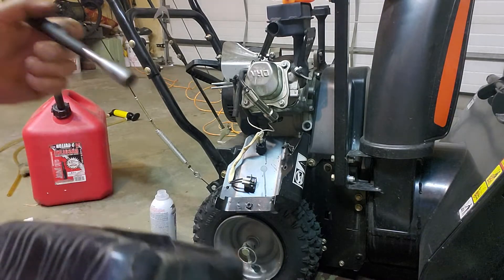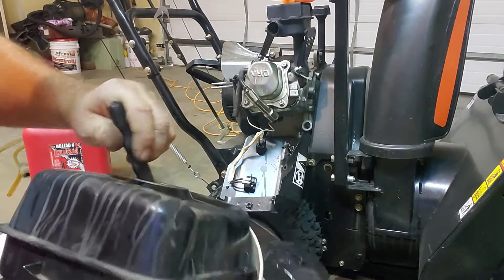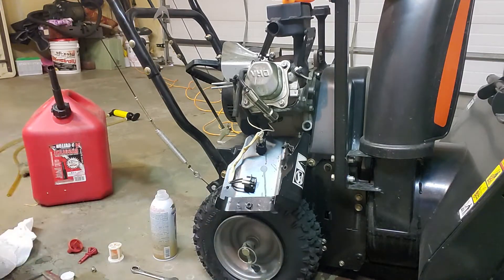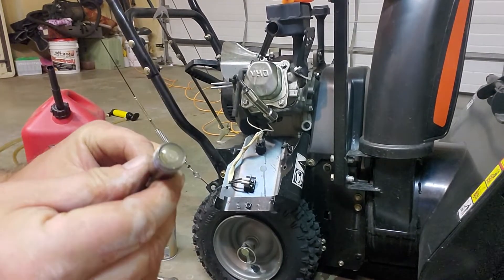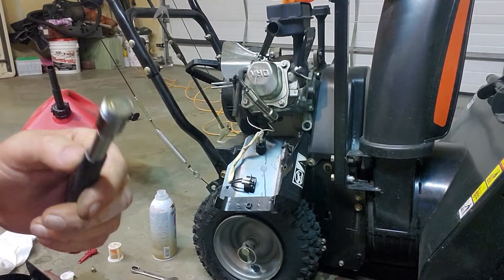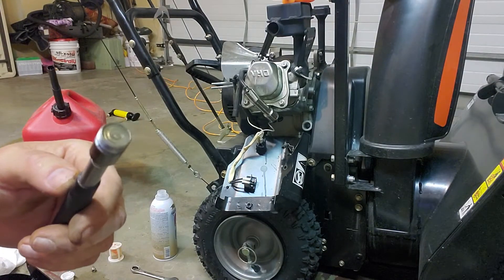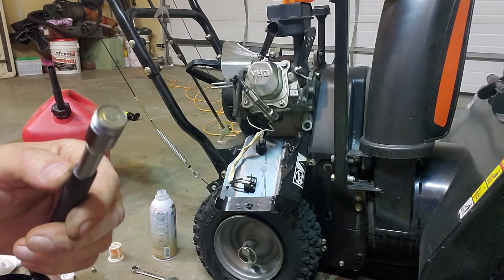I'm just going to go inside the gas tank here — I never even checked those bolts. I hope they're not aluminum; I might have fun getting them out of there. If it's not one thing it's another — the end of my magnet, the part that's magnetized, unscrewed and dropped off inside the gas tank. So now I've got to figure out how to get it out of there, and it's probably stuck to the gas tank.